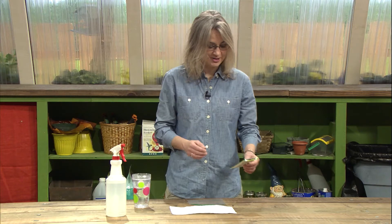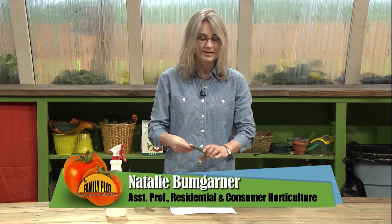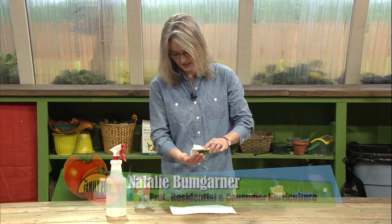Let's do a little bit of germination testing for some of our seeds. This packet was packed five years ago, but we have some very straightforward and easy ways that we can test and see what the viability of these seed packets are.